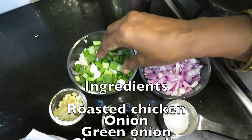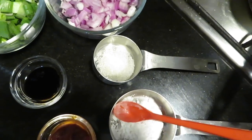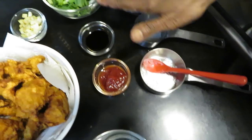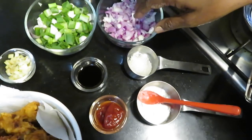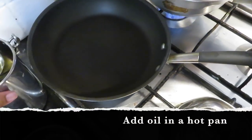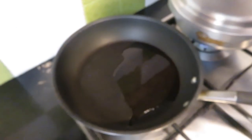This is a spring onion — cut a little bit. This is a little bit of sugar. This is cornflour — it's sticky. This is soya sauce and tomato sauce. I will cut two capsicums. I will cut the flame high.